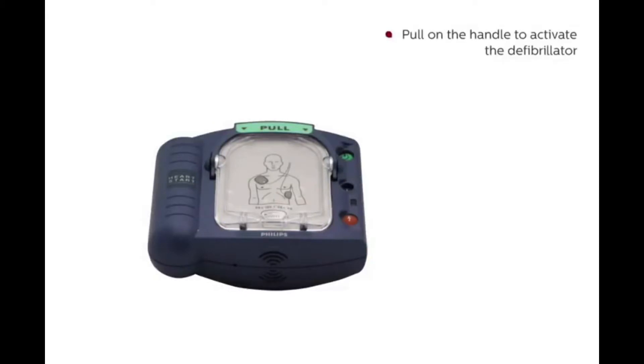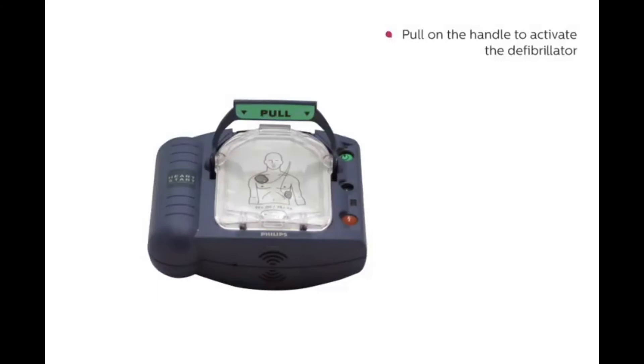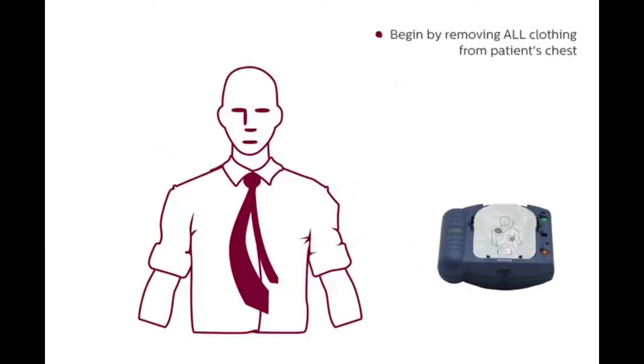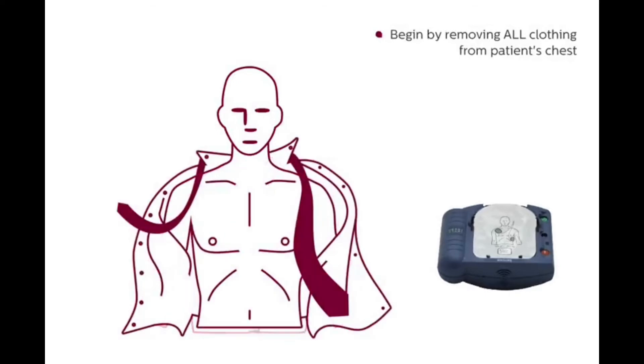Pull on the handle to activate the defibrillator. Lift the protective cover up and away. By doing this, the device will guide you through the rescue process. Begin by removing all clothing from the patient's chest.